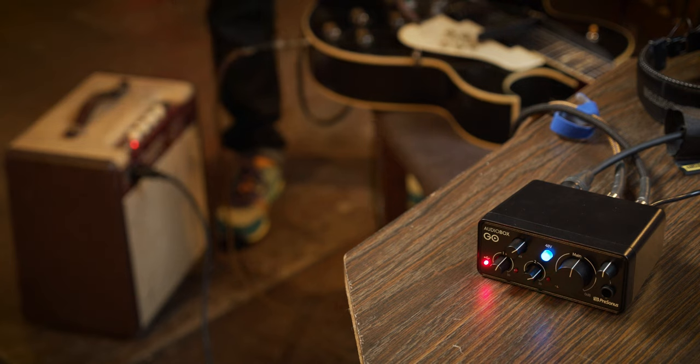Hi, I'm Zach Kirschberg here for Adorama Music, and today I'm going to talk about some of the features of the PreSonus Audiobox Go USB Audio Interface. With the Audiobox Go and a compatible USB device, you can record sound just about anywhere.